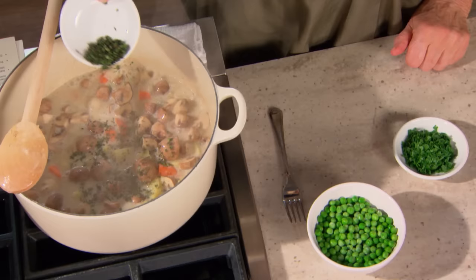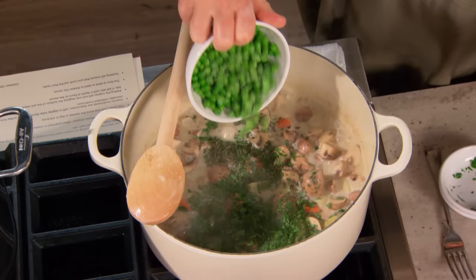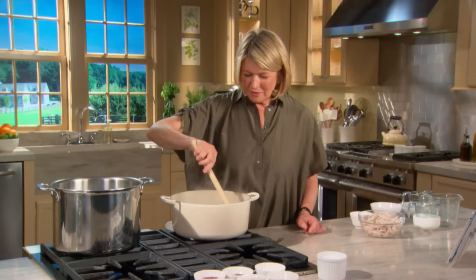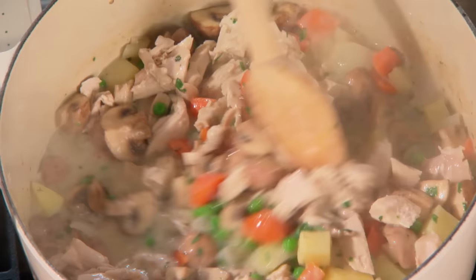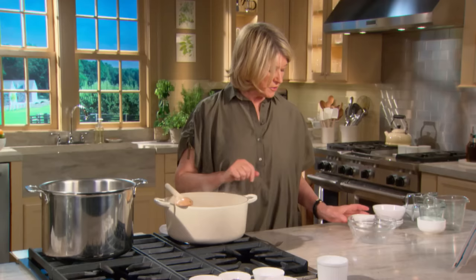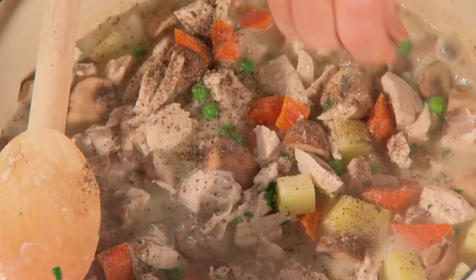Now that the sauce is nice and thick, add the thyme, the parsley, and the peas. It's very colorful, healthy, pretty, and fragrant — those herbs really help. Then add your chicken. Season again with a little coarse salt and pepper.